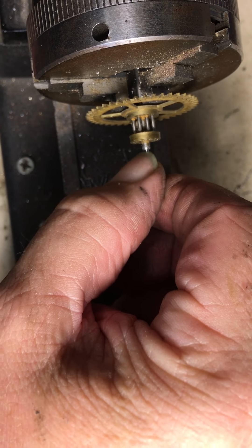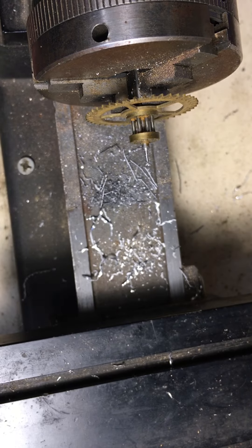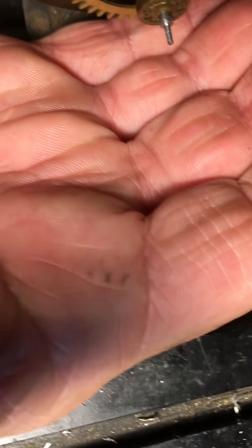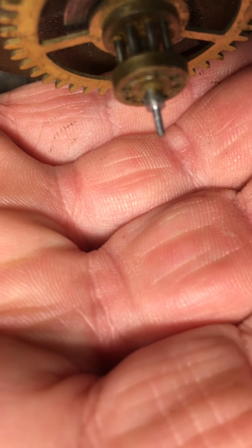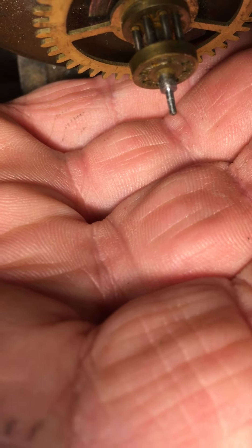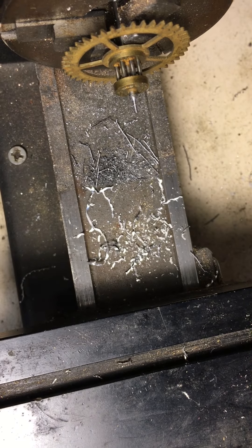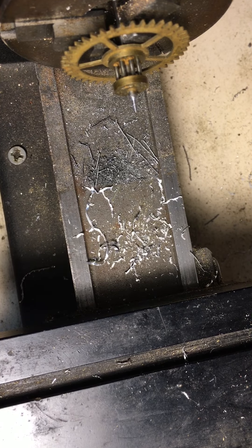That line is gone. Our pivot is nice and parallel all the way across. What we're going to do is fit a bushing to that pivot and put that bushing back into the clock where the pivot goes. So now we're going to get some buff sticks and start cleaning that up and make it nice and smooth.